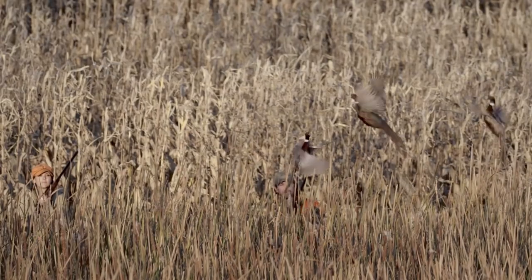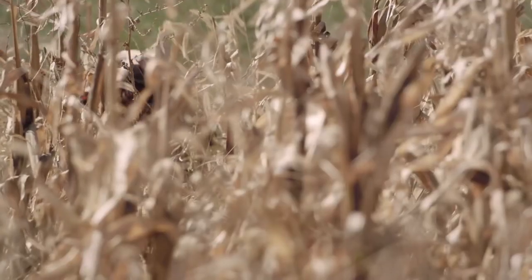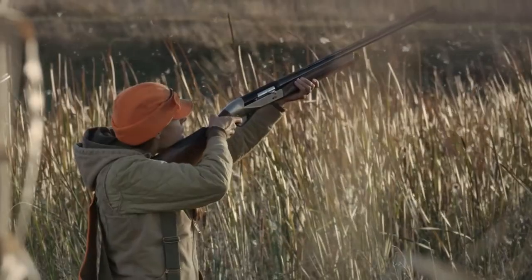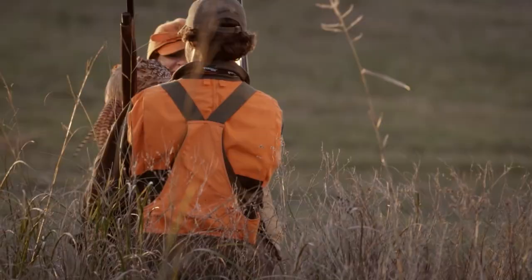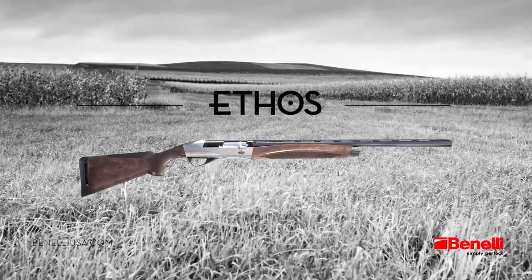Benelli has combined traditional form with innovative refinements to create the perfect balance of art and technology. The art of design has become driven by the inertia of technology, and what began as an idea has become an Ethos.